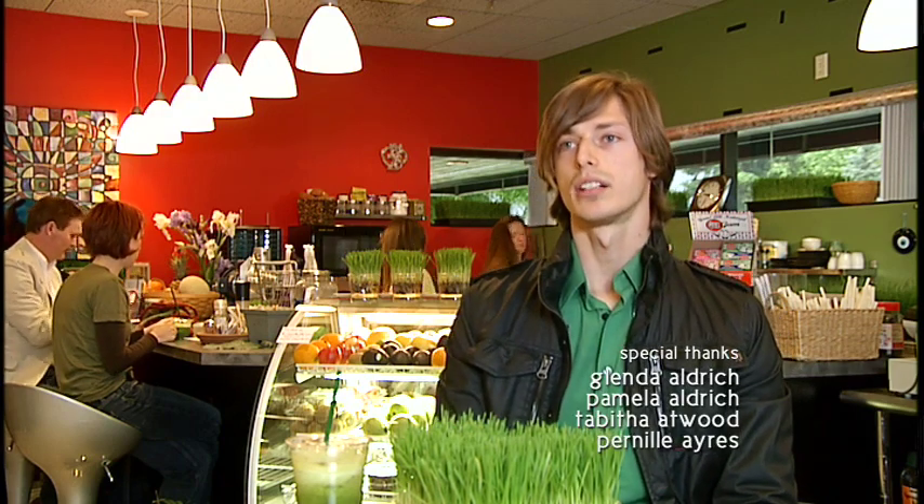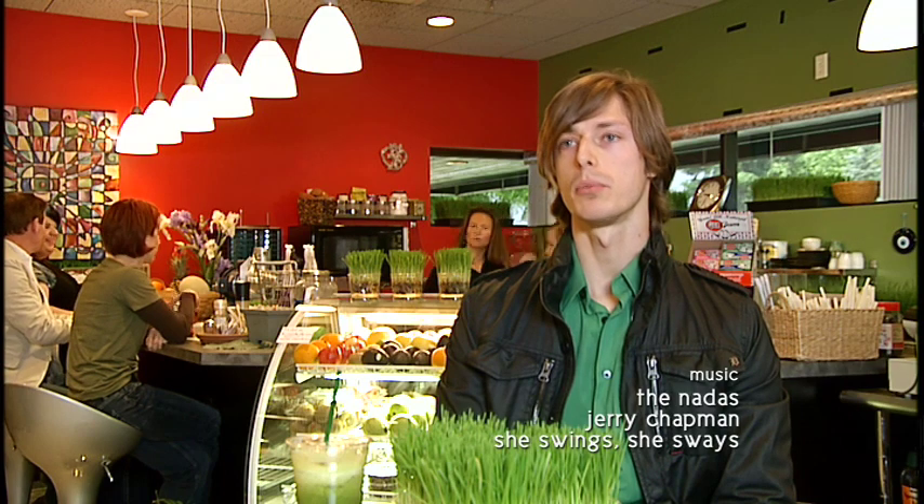I got into wheatgrass — I've been a vegetarian for about five years, and wheatgrass is a good way to get protein, especially if you're not eating meat. I started going to different places and trying it. I'm not 100% raw or anything like that, but wheatgrass is definitely the healthiest part of my day. I've noticed a big difference in myself — skin-wise my skin is healthier, I don't get sick as much, and my allergies aren't as bad. I can definitely tell my skin gets better, I feel more energized, and I definitely feel it if I have it on a regular basis.